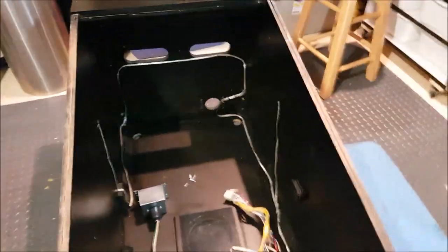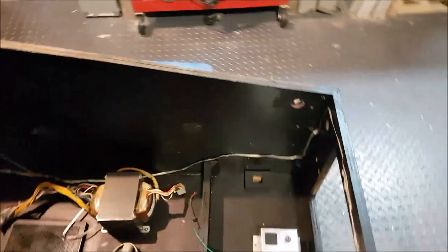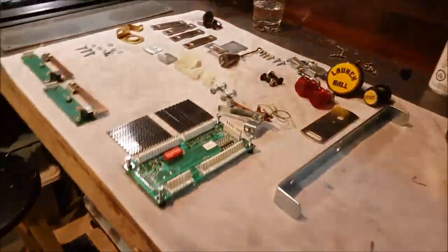The ground braid has been replaced following the exact pattern as when it was removed. And now it's time to reassemble all of this inside the cab.